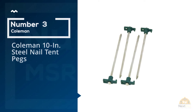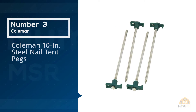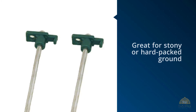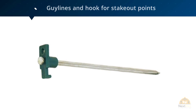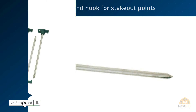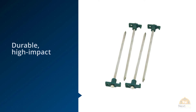Number 3: Coleman 10-inch Steel Nail Tent Pegs. Talk about bomber! For car camping, you couldn't ask for a stronger stake than the Coleman 10-inch Steel Tent Stake. The Coleman held an average of just under 90 pounds in our tests, making it by far the strongest stake we tested. In fact, during our strength test, we actually had to stop and go find some 110-pound paracord because our 3-millimeter cordage kept breaking before this stake failed.